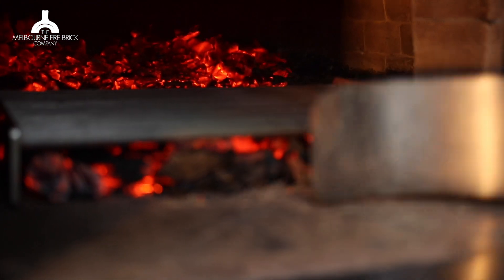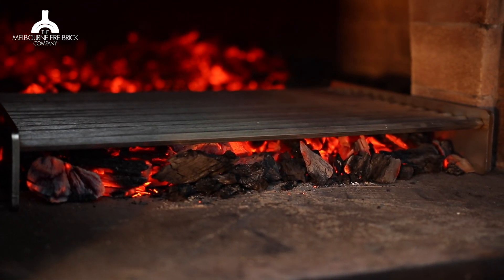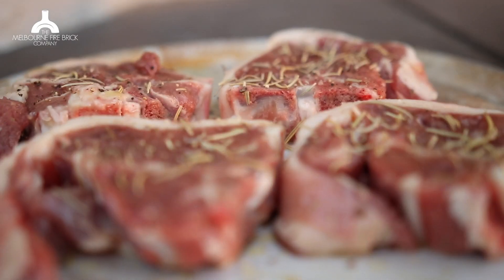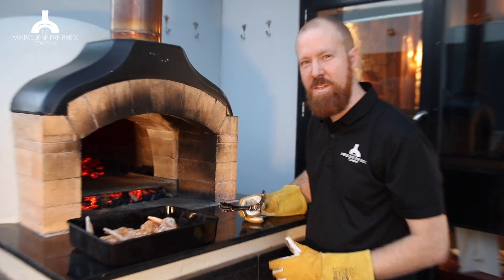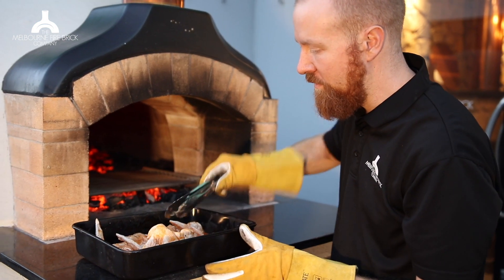We're going to let that heat up for a little while until she's nice and hot. And then we're going to show you a couple of things that the beautiful Marcus has come up with at home. First up, we have some marinated chicken wings, so we're going to just throw those right on there.